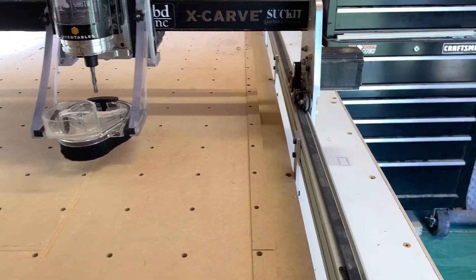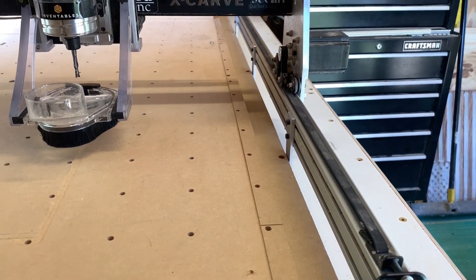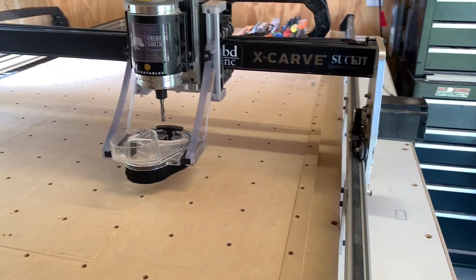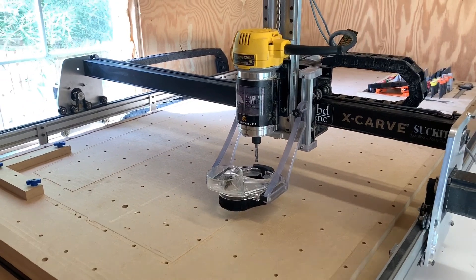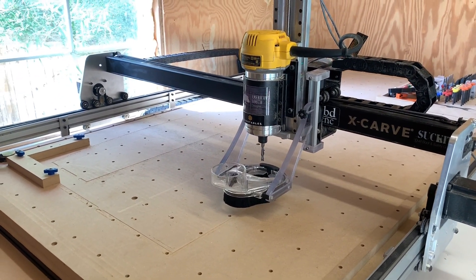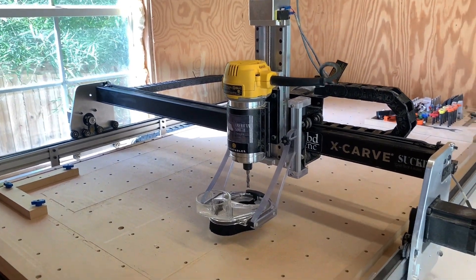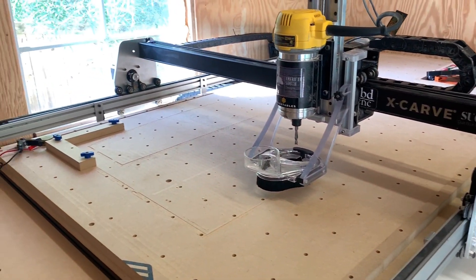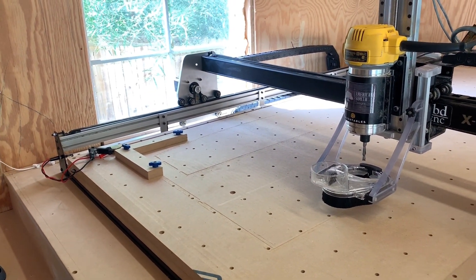With having the longer setup I also purchased the stiffeners through CNC for Newbies. Those are pretty simple to install — self-explanatory. With the added weight to the gantry from the slider and from the X-axis risers, these were required to keep the machine from sagging in the middle.